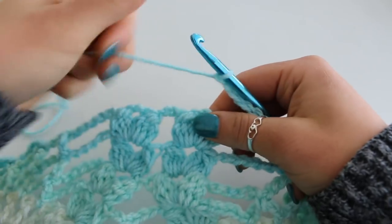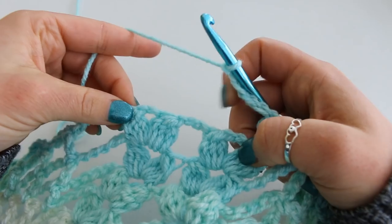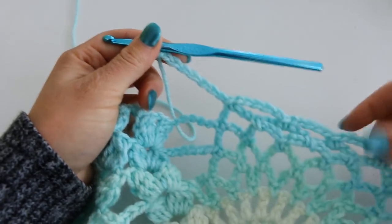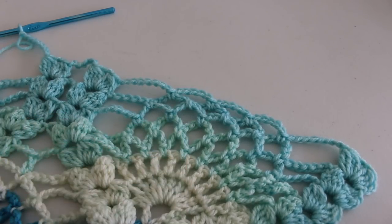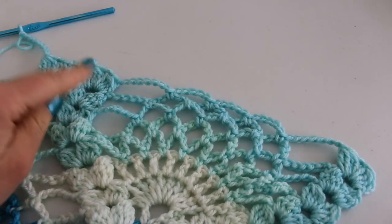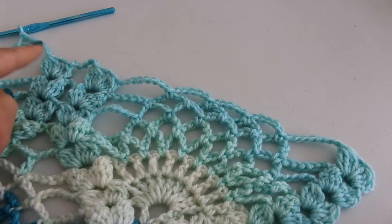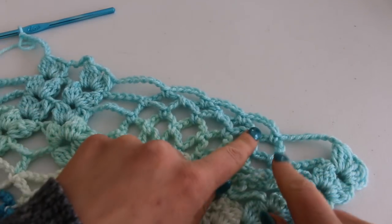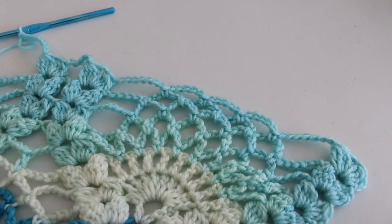Then you are going to double cluster in your next double cluster. Chain 6. Double cluster in your next double cluster. So this row, which is row 25, we are just going to continue in this fashion: double cluster, chain 6, double cluster, chain 8, 3 chain 5s, chain 8, and repeat till the end. I will see you again for row 26.